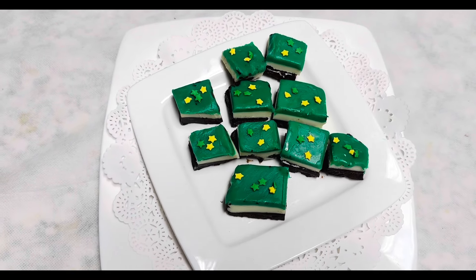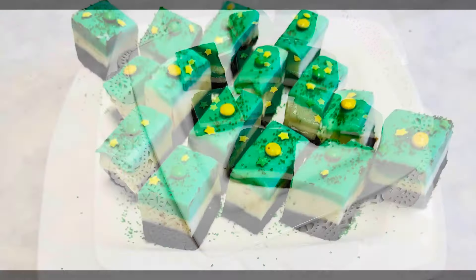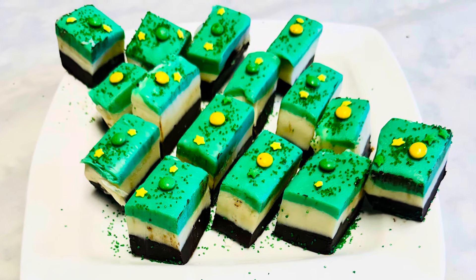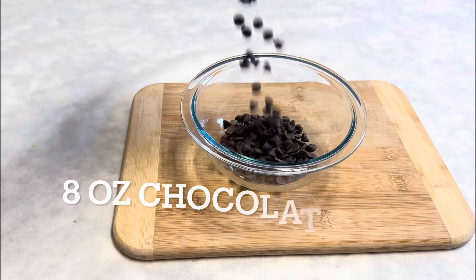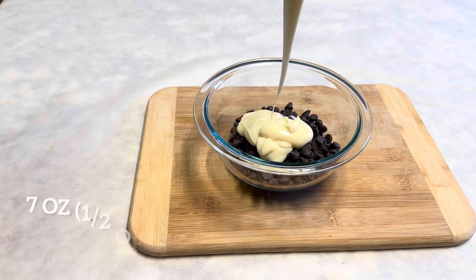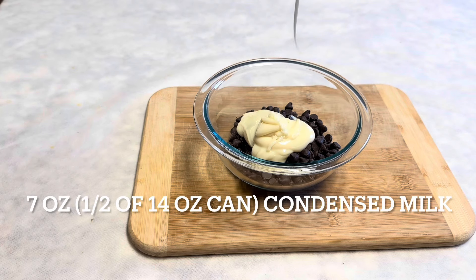Please make sure there's no water in the containers. The first layer will be with the melted semi-sweet chocolate chips. Add 7 ounces, or half a can, of condensed milk to the chocolate chips.